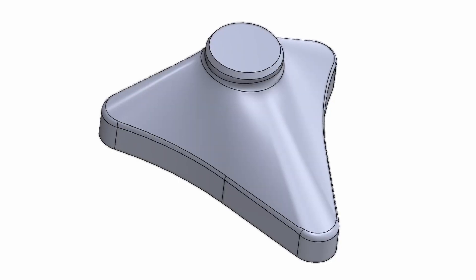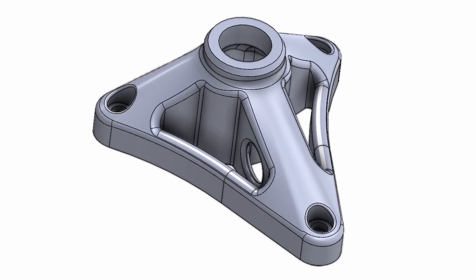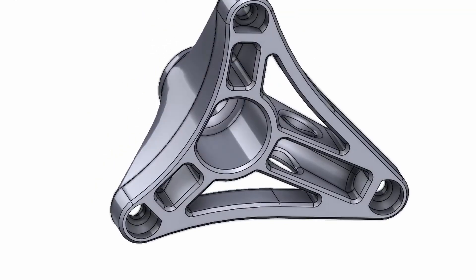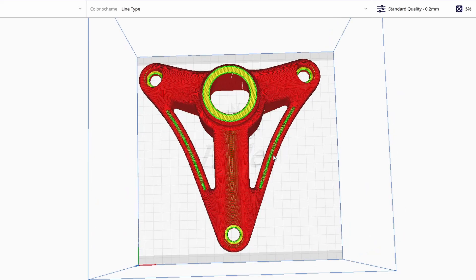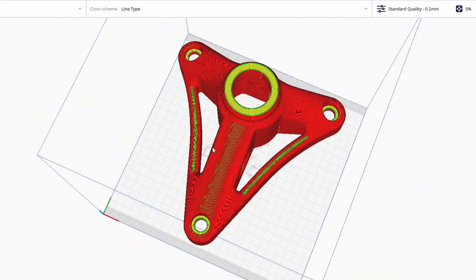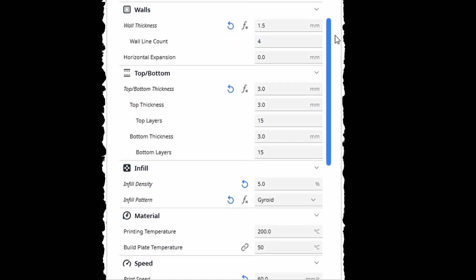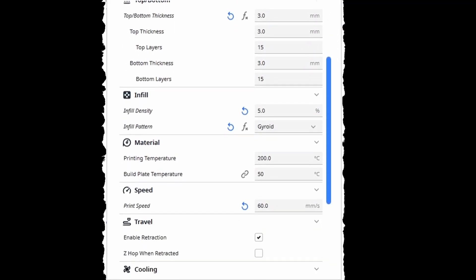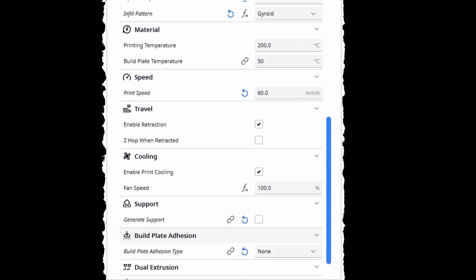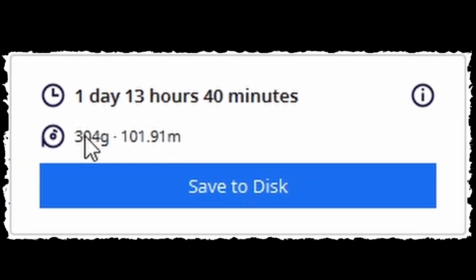I wanted to start with the base since this was going to be the largest consumer of material. I kept the build volume in mind for my 3D printer when designing it and tried to maximize this part's size on the build plate while keeping material usage down by adding some cutouts and cavities in key locations. You can see here how it takes up most of my 220mm square plate. This is the only part that I didn't use a skirt for, for fear of pushing it oversized. Total print time is 37 hours and 40 minutes while using 304 grams of material.